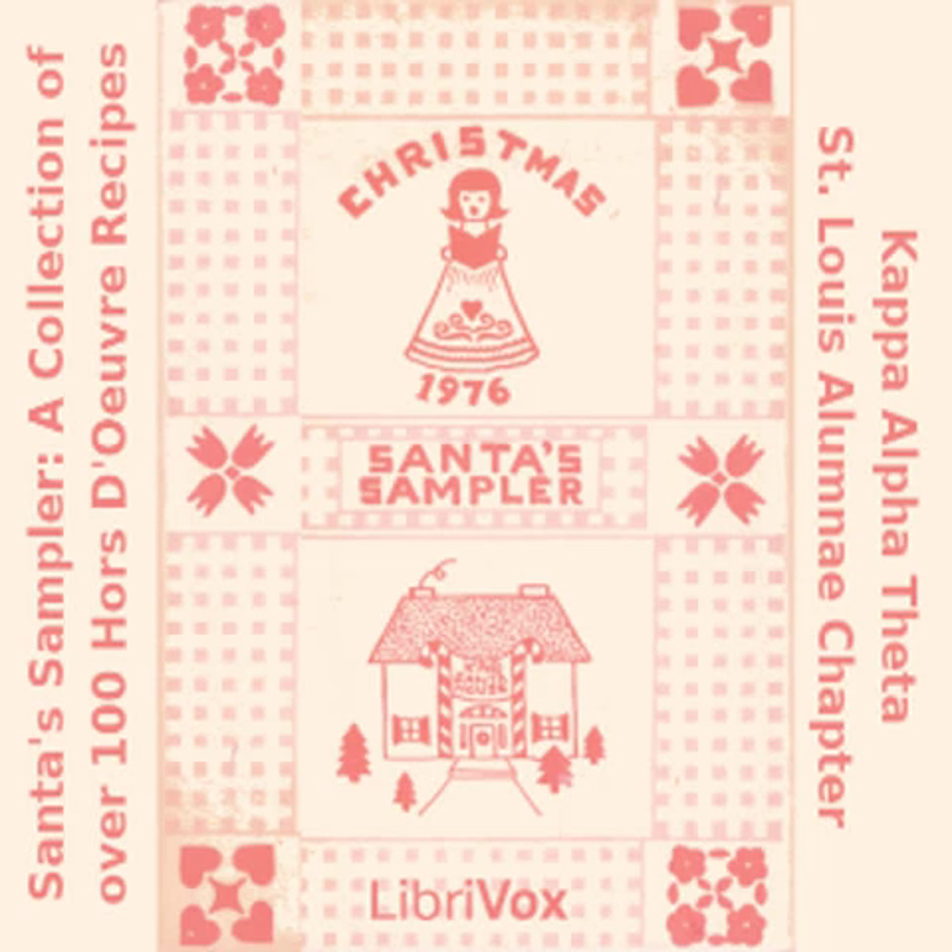Hot Chipped Beef Dip: one third cup chopped green pepper; one quarter cup chopped green onion; one jar dried beef cut fine; one 8-ounce cream cheese; one cup sour cream; one quarter cup chopped pecans. Mix all ingredients except pecans. Put in baking dish with nuts on top. Bake 20 minutes at 350 degrees. Serve hot with Triscuit crackers.